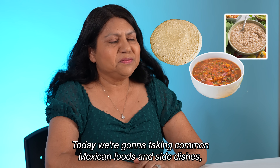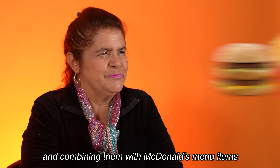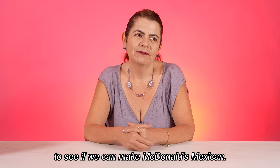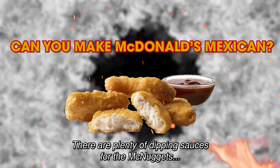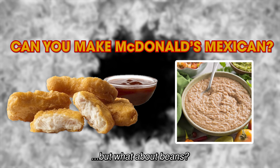Viva México! Today we're taking common Mexican food and side dishes and combining them with McDonald's menu items to see if we can make McDonald's Mexican — Mac-Mexican! There are plenty of dipping sauces for the McNuggets, but what about beans?